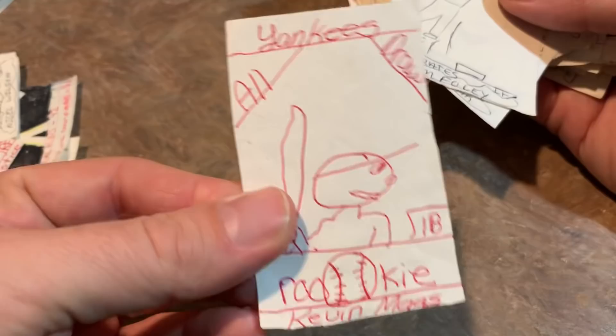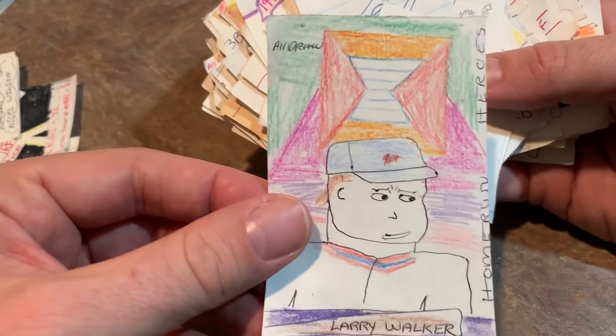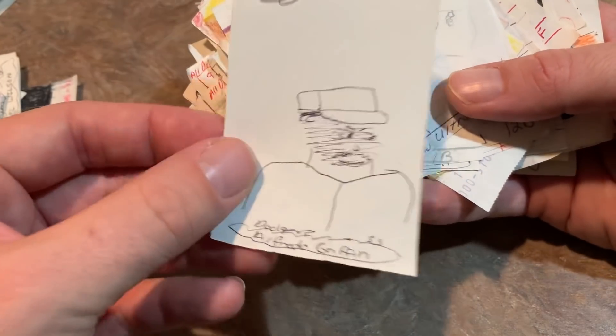The rookie Kevin Moss — this was probably from 1990. Tom Foley from the Buccos. Another Larry Walker — I guess I was trying to be like All Diamond Kings with that one. Home Run Heroes. Scott Erickson. Alfredo Griffin.